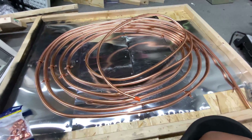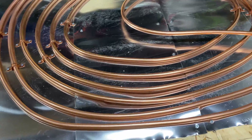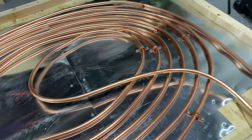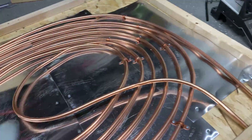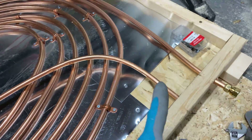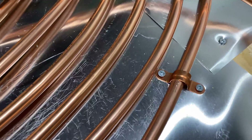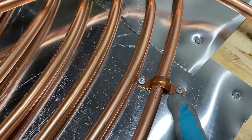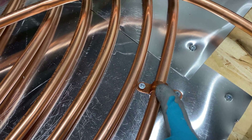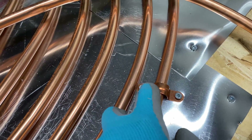This is pretty much the final product in terms of laying out the copper. I did a spiral and at the end I was able to wrap it back up — I just need to make that hole a little bigger. These copper clamps were very helpful. Some people use zip ties, but I think this is the best way because there's going to be a lot of heat here and you want everything to be metal.